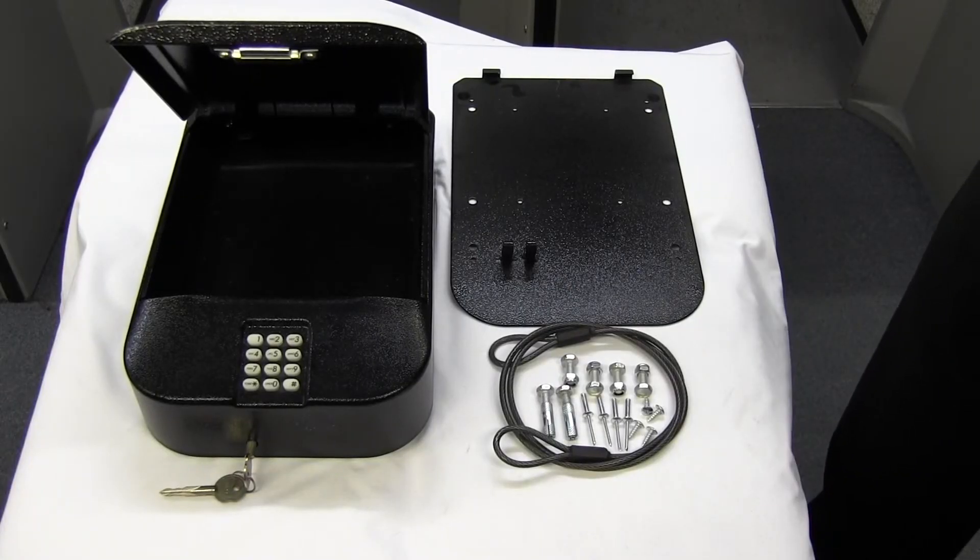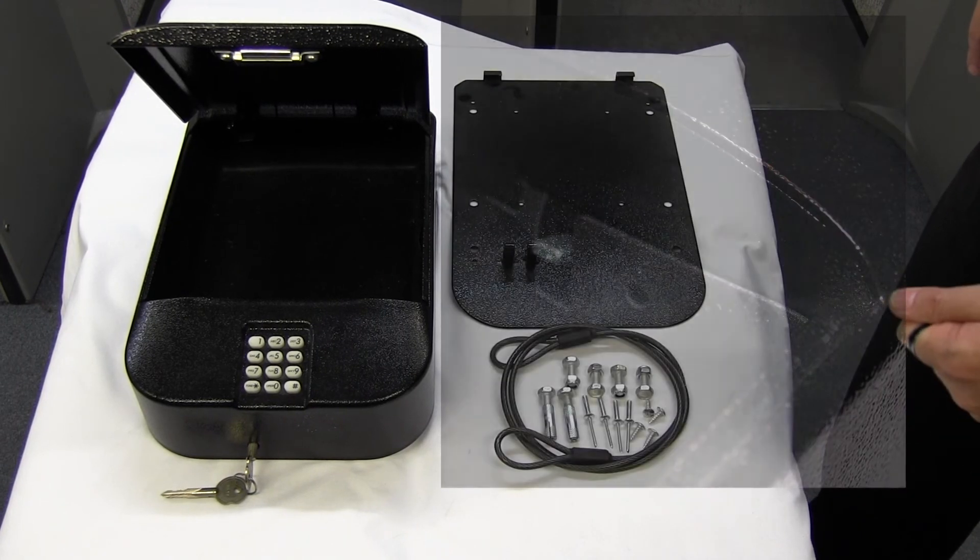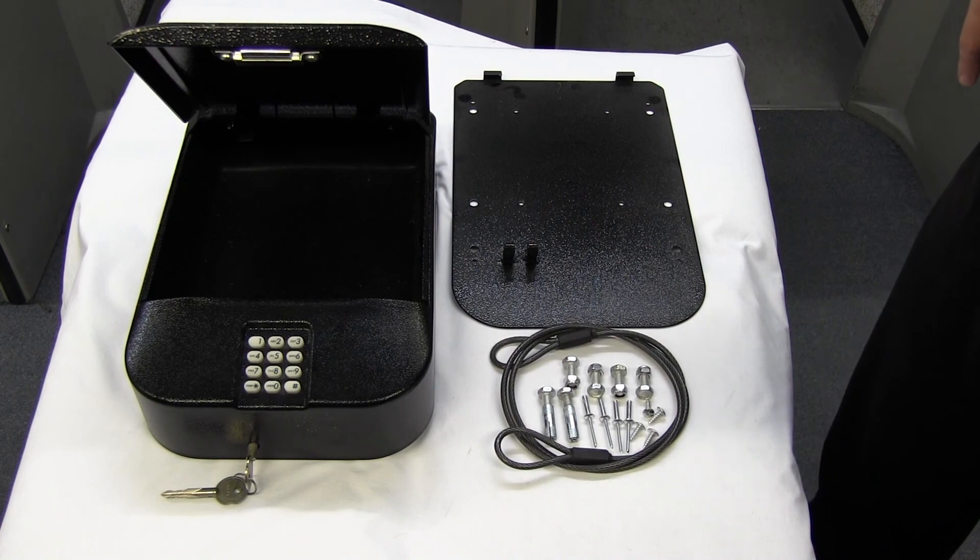The mounting release lever is found on the left hand side of the inside of the safe. All you do is press down, pull the safe up and pull it straight off the mounting plate. Simple as that.